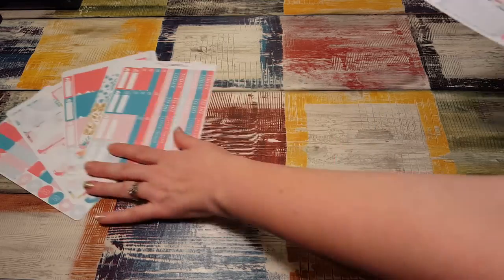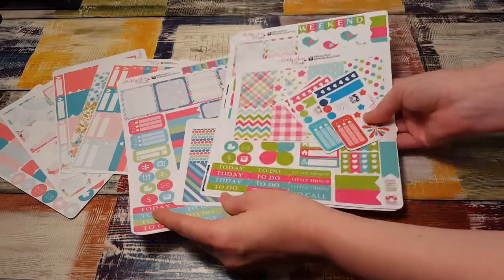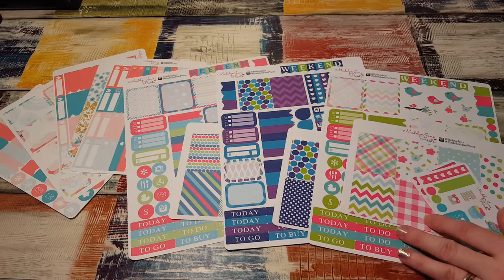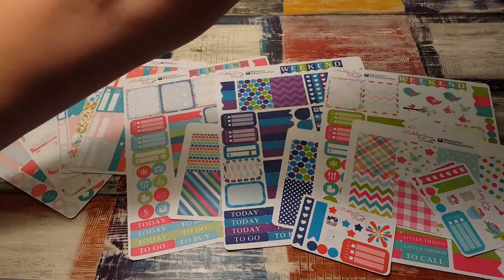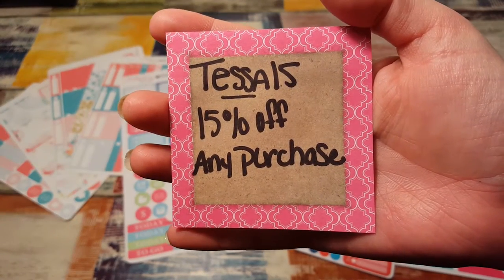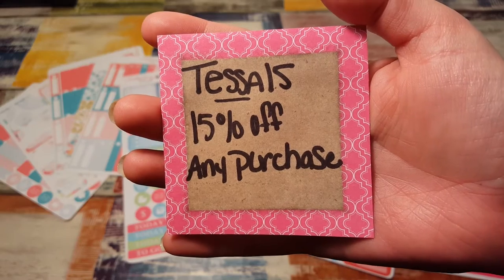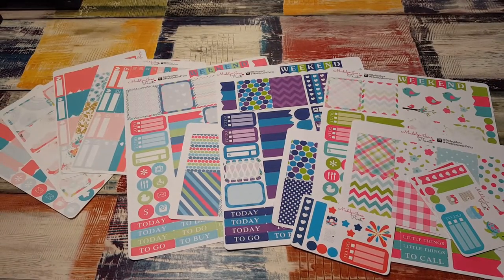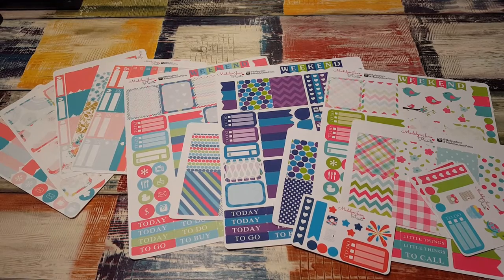That is everything I got from Bailey. Her shop is Madeline Jane Prince, and here is my coupon code: TESSA15 for 15% off any purchase. Just go to her shop and type that in to get 15% off anything. Thanks for watching and I will see you again in my next video. Bye-bye.